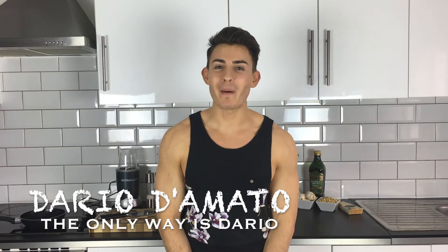Hello, it's Dario. Welcome back to my fabulous kitchen. Today I'm going to be sharing with you how to make a really quick and easy but tasty pesto sauce. You can make it from things like rocket and sun-dried tomatoes, however the pesto sauce I'm going to make with you today is with basil.